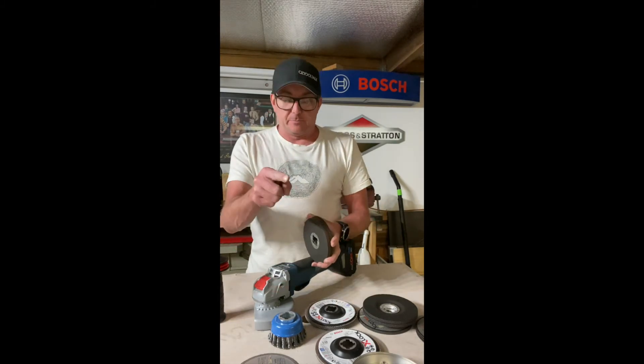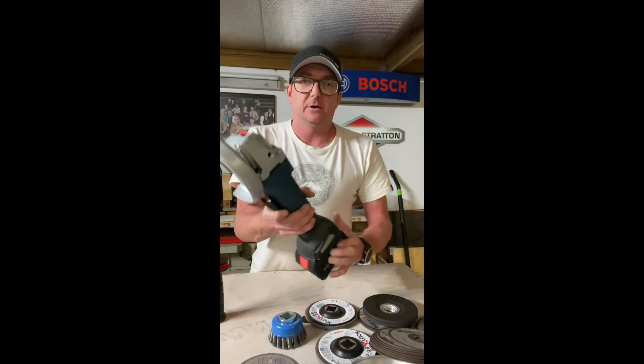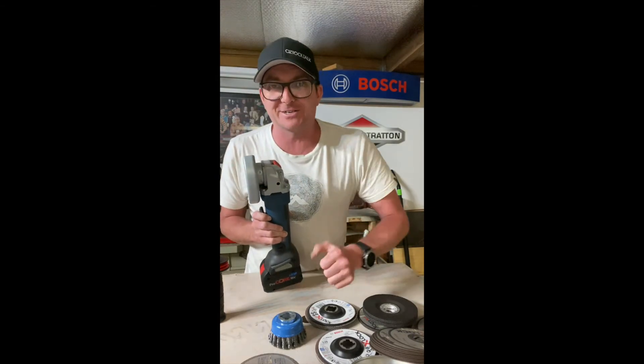Bosch X-Lock — I really like it. I hope you like my take on it. Jimbo, get onto a full review of this, mate. You need to get one of these in your hands — you will absolutely love it. Thanks very much.